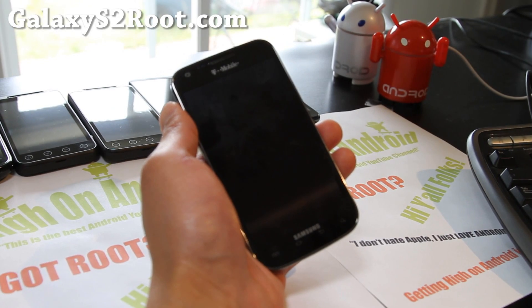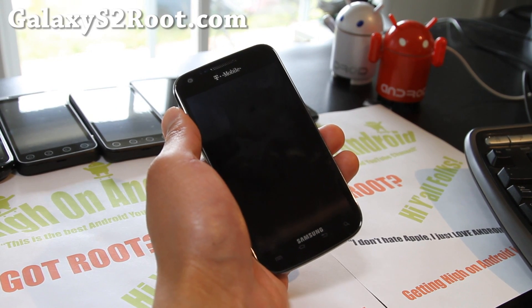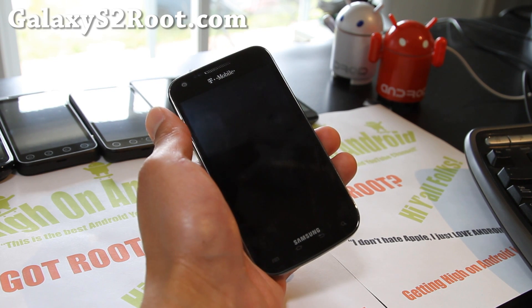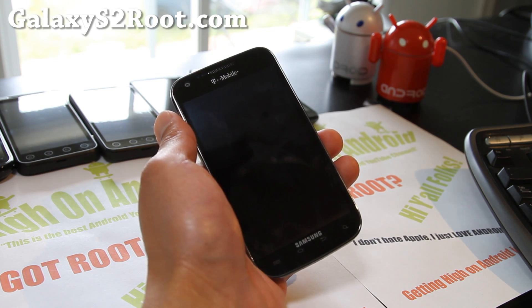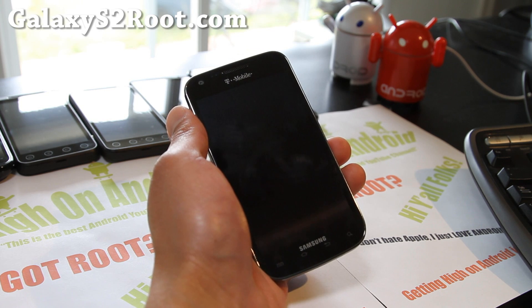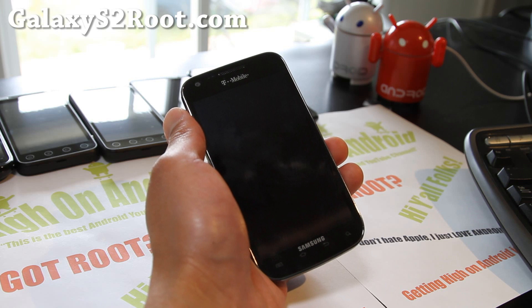Hi folks, this is Max from GalaxyS2root.com. I've got the review of the Milestone 5 AOKP for your T-Mobile Galaxy S2 SGH-T989.